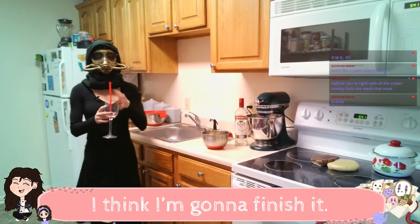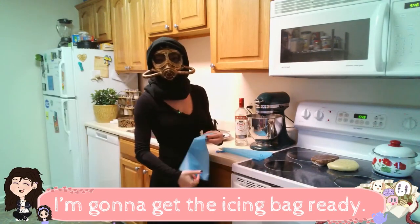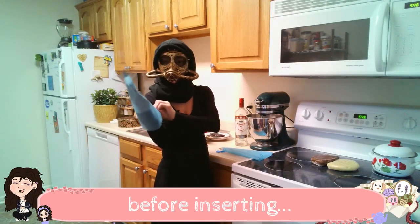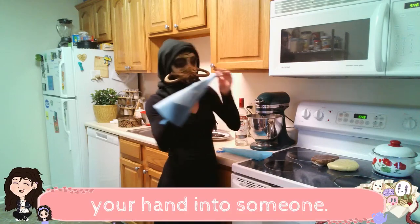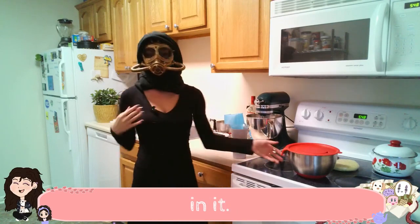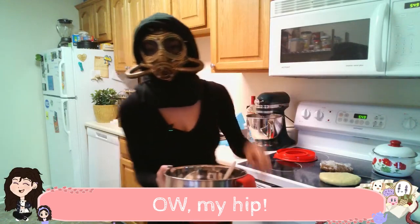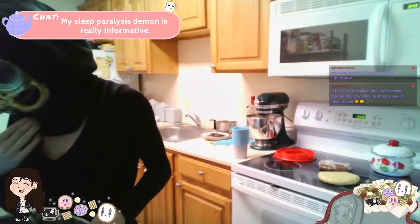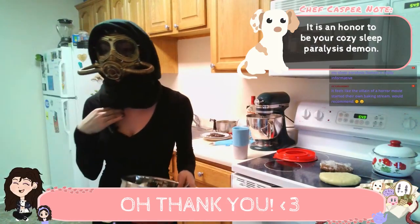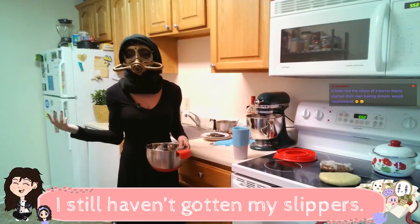I've only got a little bit of wine left, I think I'm gonna finish it. That was just okay. I'm gonna get the icing bag ready. Always ask before inserting your hand into someone. Roll this down and we're gonna put the icing in it. Fill it up like a little belly. Your sleep paralysis demon is really informative. I'm your sleep paralysis demon. I was gonna go get slippers, wasn't I? I said that at some point. I still haven't gotten my slippers.